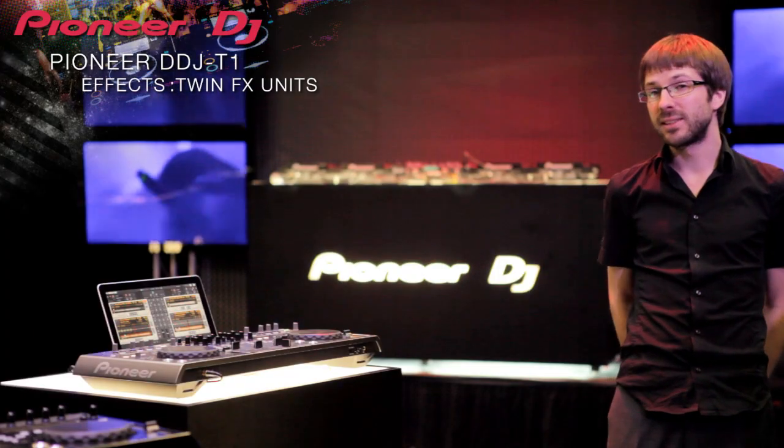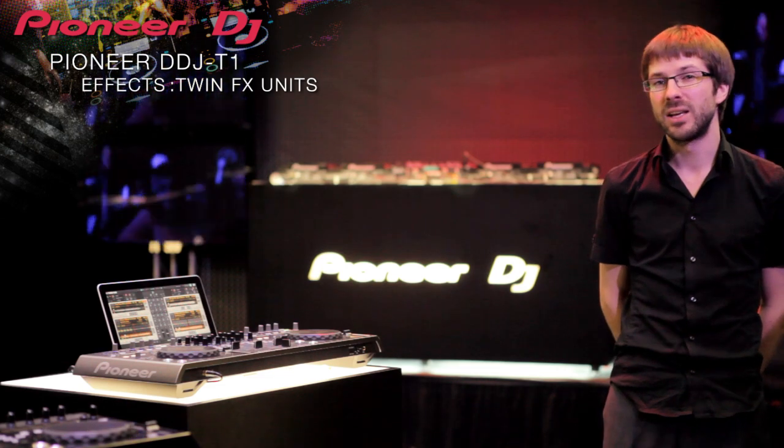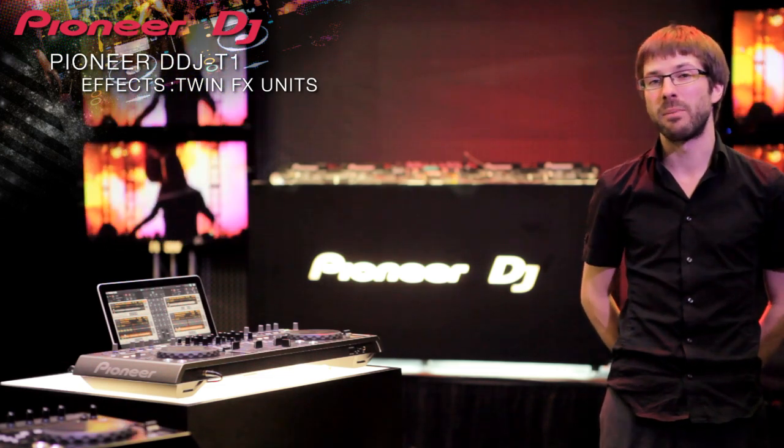The Pioneer controller is one step higher because you can use four decks and a lot of effects, whereas normally the LE controllers are very basic — only two channels, no effects. Talking about effects, this is one of Traktor's strong points and we've included the most popular effects which can be chained and used in creative combinations.